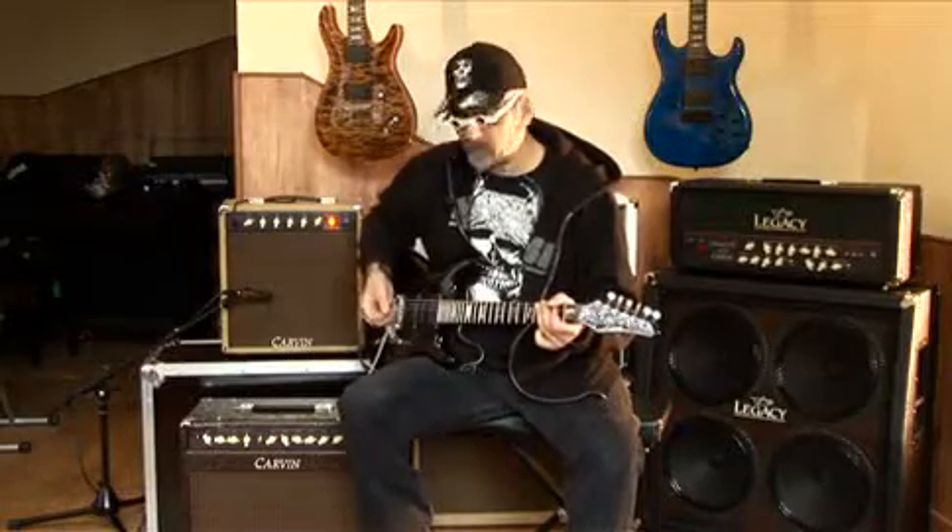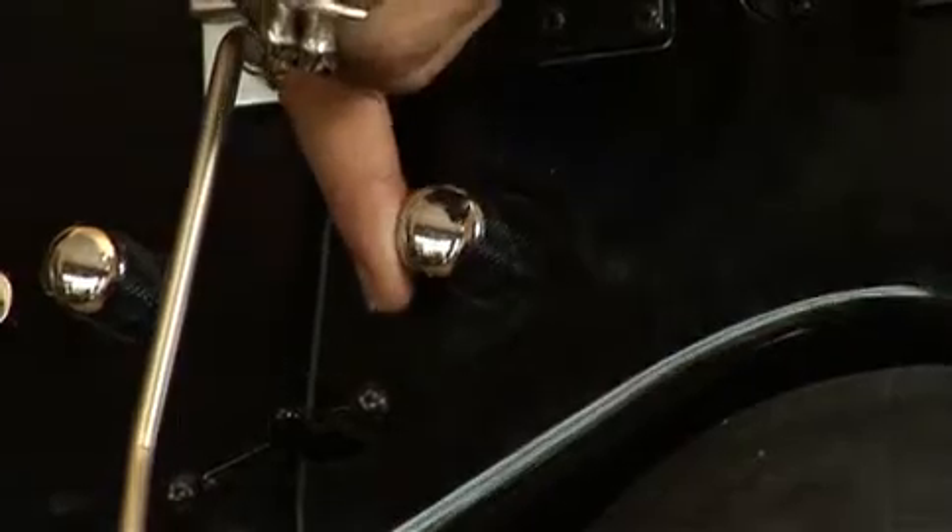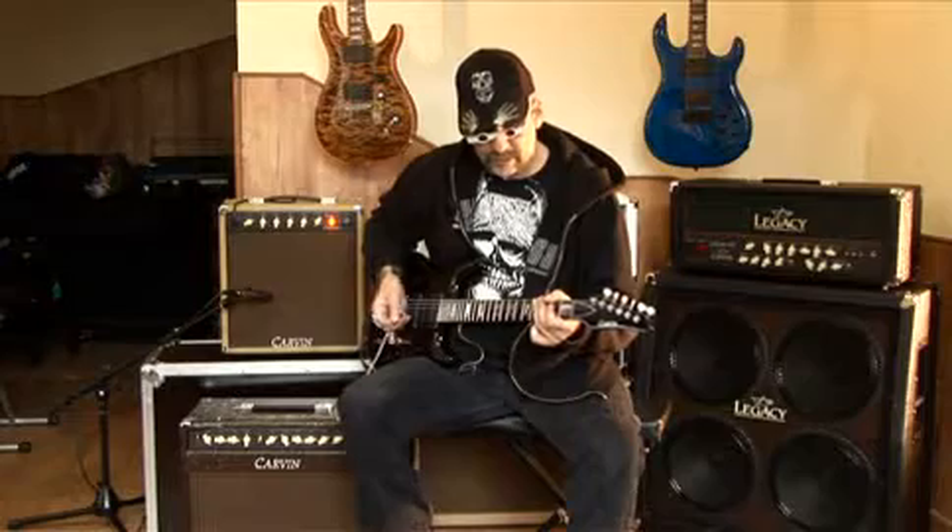Et comme l'ampli est très réactif, il suffit de baisser le volume sur la guitare pour récupérer des sons clairs.